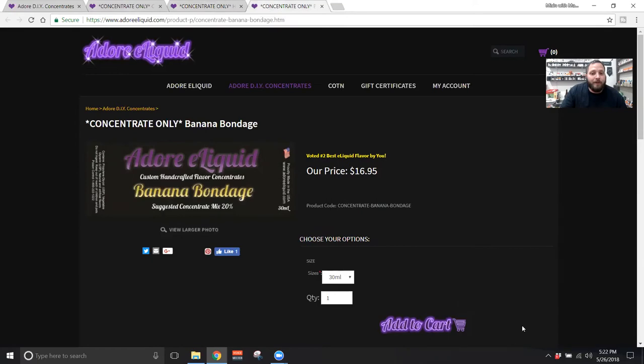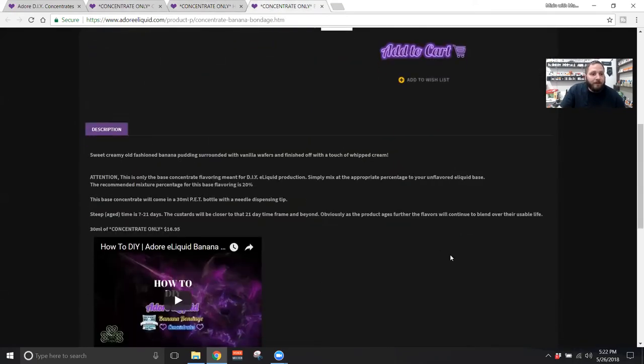The last one we are going to look at is Banana Bondage. The description reads: sweet creamy old-fashioned banana pudding surrounded with vanilla wafers and finished off with a touch of whipped cream. This one is a lot of people's favorite.